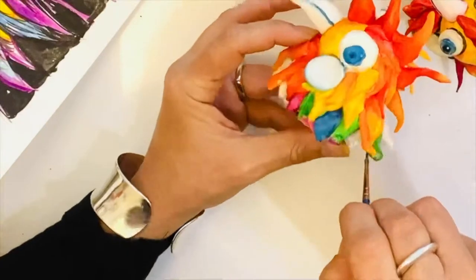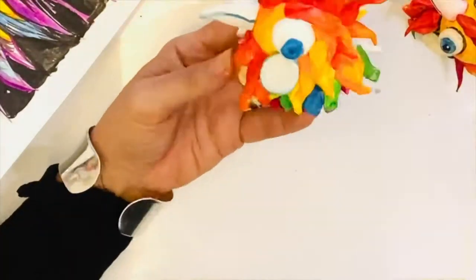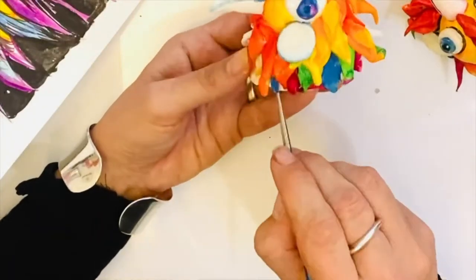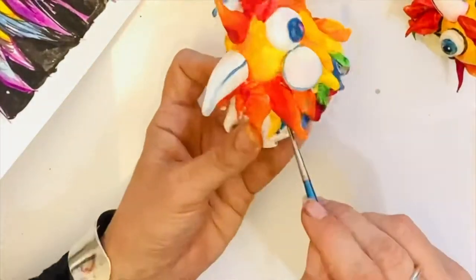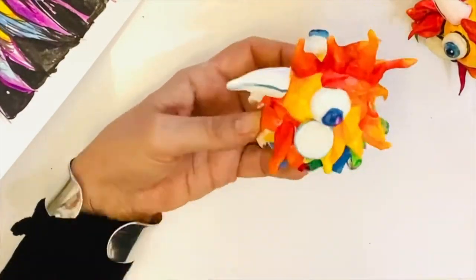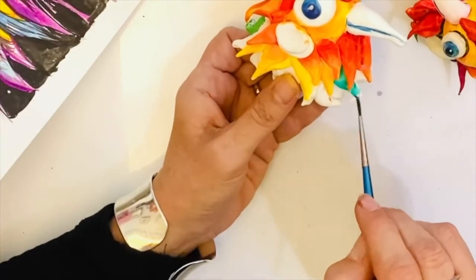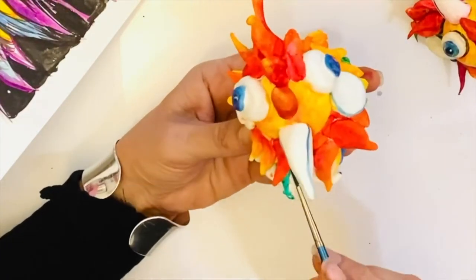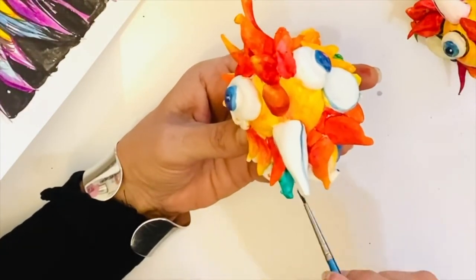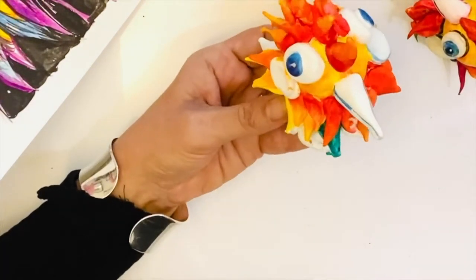Watercolor paints blend really well together so you can easily mix colors, creating a variety of different hues. Many watercolor sets come with liquid white paint, which you can use to cover over those areas where your brush might have hit accidentally, or you can mix it with the colors you've got to mute the colors and create some pastels.